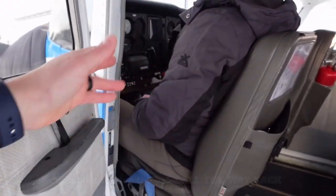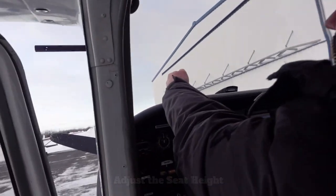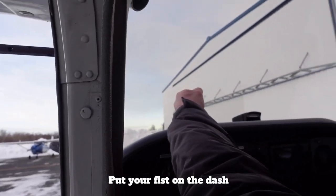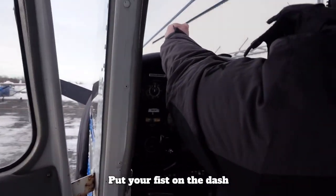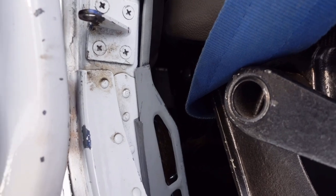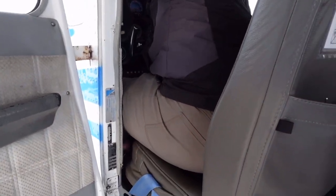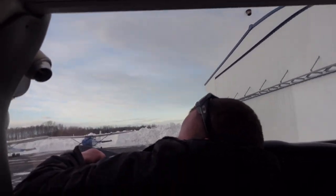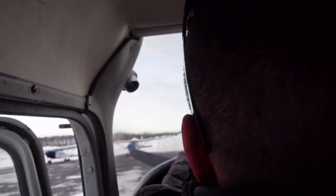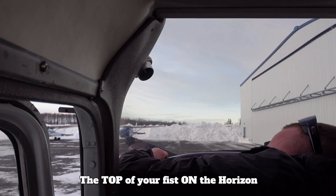Once you have adjusted the seat forward and back, you'll adjust the seat height. To do that, put your fist on the top of the dash and raise or lower the seat using this handle right here — you might have to lift up off the seat in order to get it to adjust.